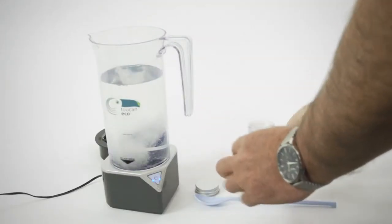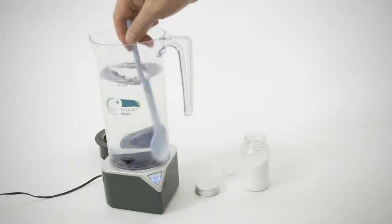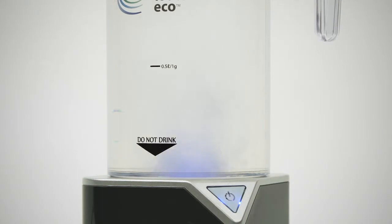Faraday pioneered electrolysis and Russian scientists ran with it. It soon started to be used as a chemical-free cleaner and disinfectant in industrial applications and remained one of cleaning's best kept secrets — until now. New, smaller devices have been developed that allow the solution to be made on site, wherever, whenever. Things like this clever bit of kit, the Toucan Eco.